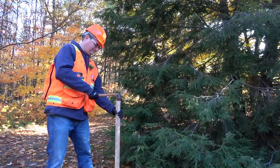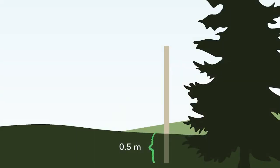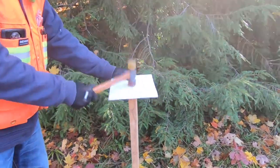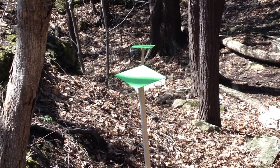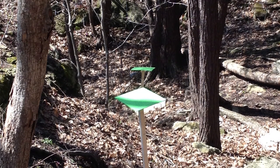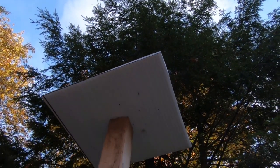The stakes should be pounded into the ground about 50 centimeters. These stakes are about two meters long, so the trap effectively would sit at about 1.5 meters above ground. It's important to put the traps in likely areas where the adelgid may show up first or be more abundant in the stand — those typically are edges of the hemlock stand.